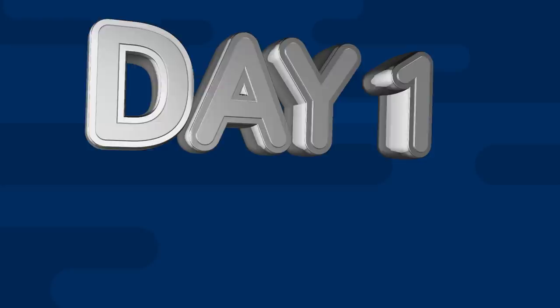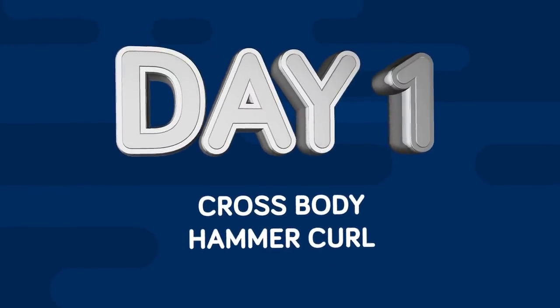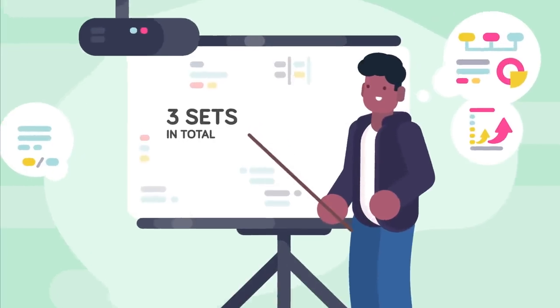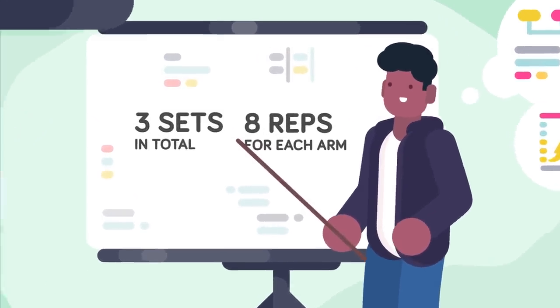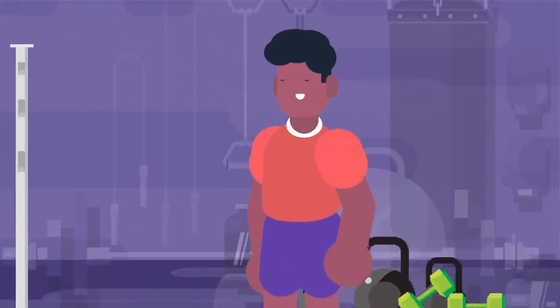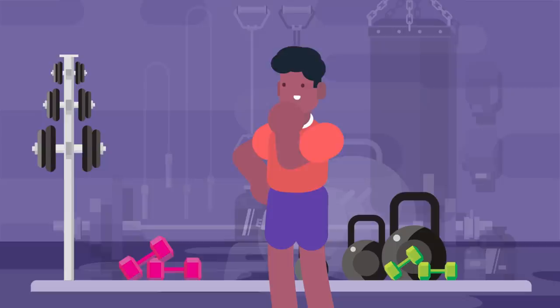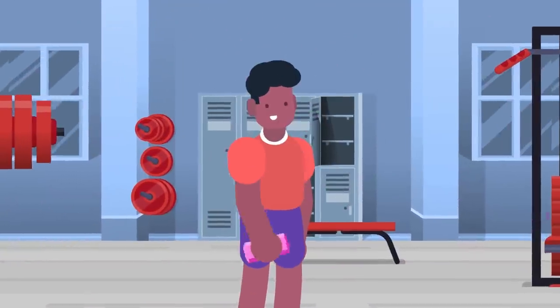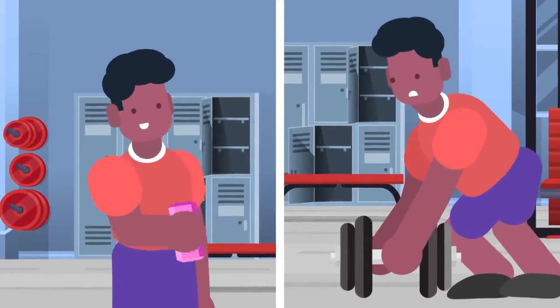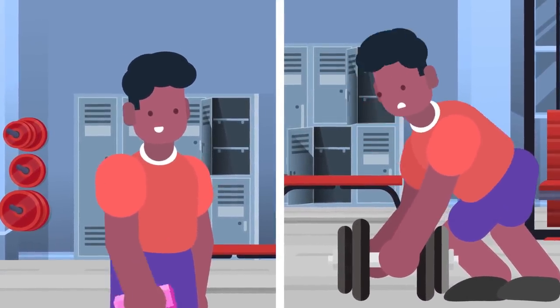We'll start with the one we all know, or at least have seen. Day 1: Cross Body Hammer Curl. You'll do three sets in total, and each set will consist of eight reps for each arm. Choose a weight which you think you can manage for three sets — we suggest you start lighter and build up. It's good to warm up the muscle, but at some point we want you to struggle somewhat. We don't want you to take it too easy, but nor do we want you to try and lift something so heavy your technique is awful. This goes for every exercise we'll talk about today.